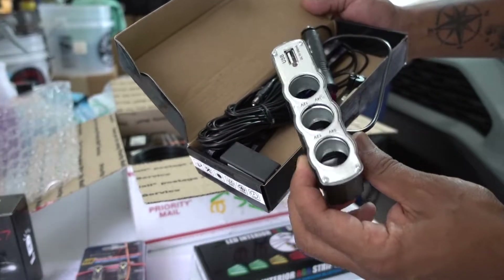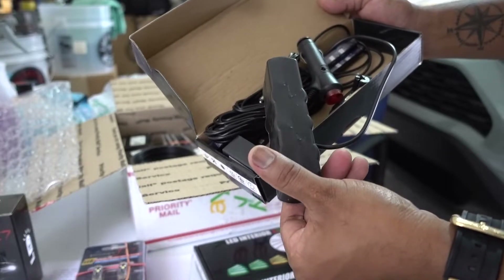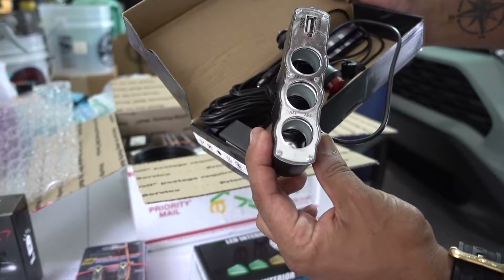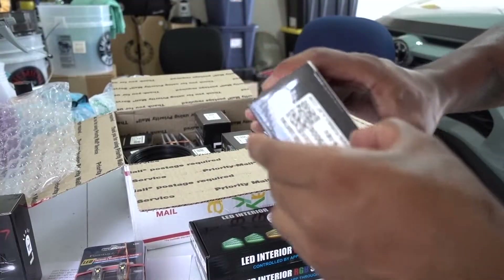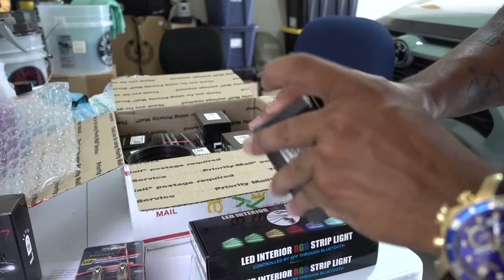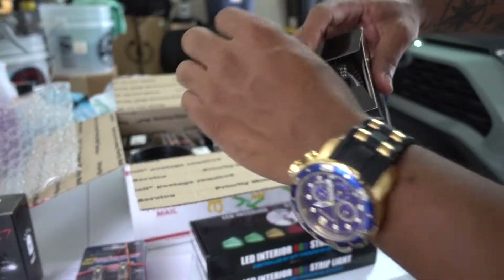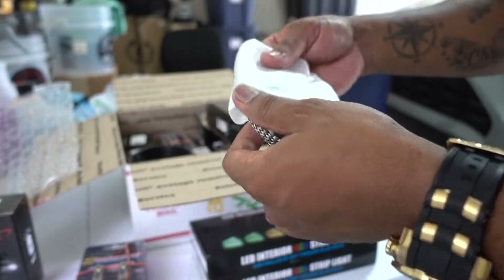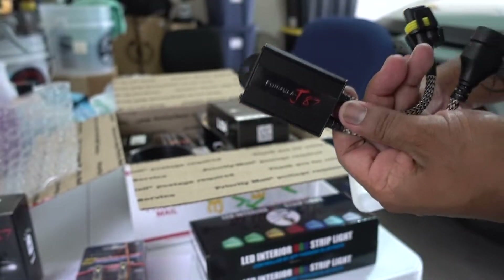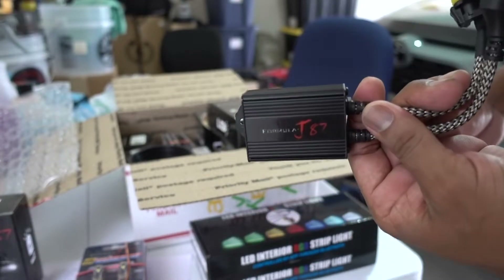You can plug in your lights front and rear under the seat, and there are two connectors — USB and 12-volt. This one says 9005 and 9006, FJ87 automatic lighting. This company has good quality — look at this.